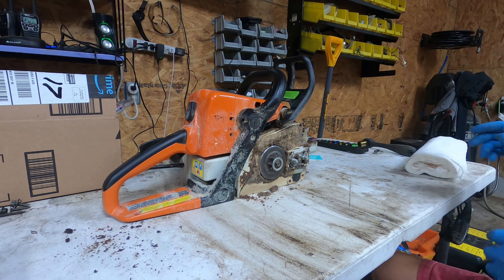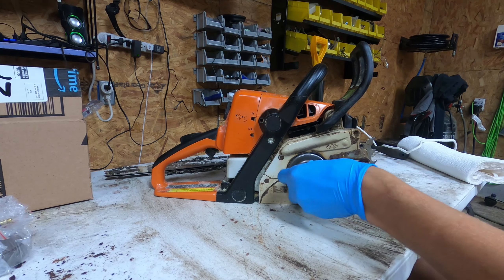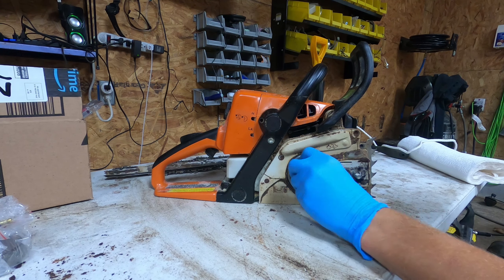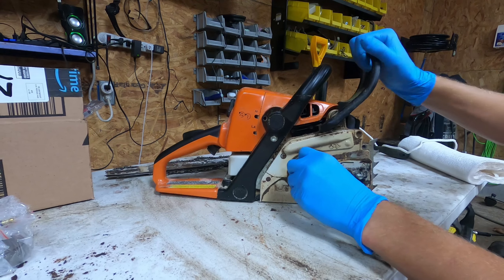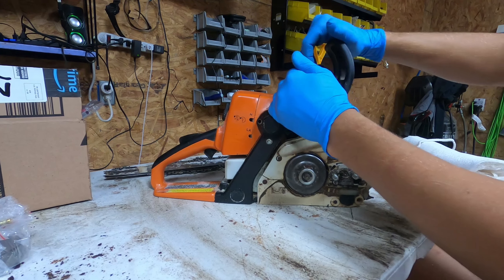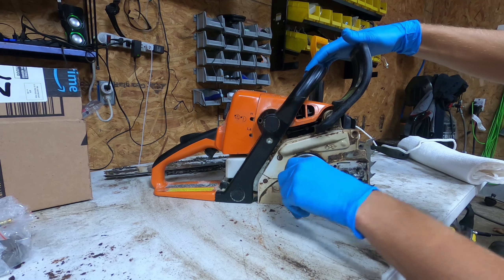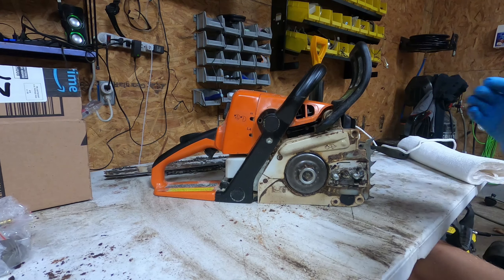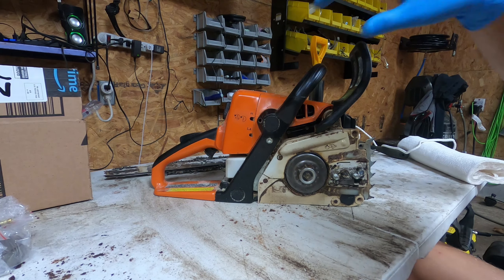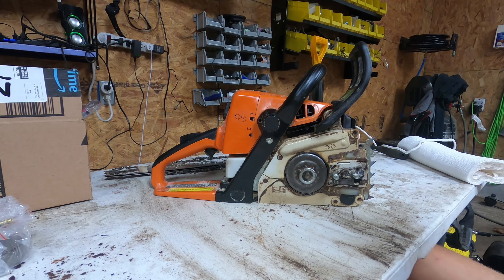We're just going to clean this up a little bit. Right now this should spin pretty freely with the brake off. If you give an example of the brake being on, you can't turn it. So something's getting stuck over here — we might as well just replace it. No biggie. Let's get some tools, take the c-clip off, and start peeling everything back.